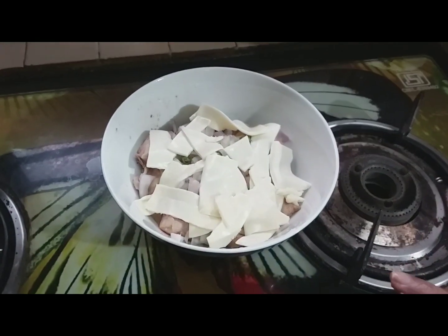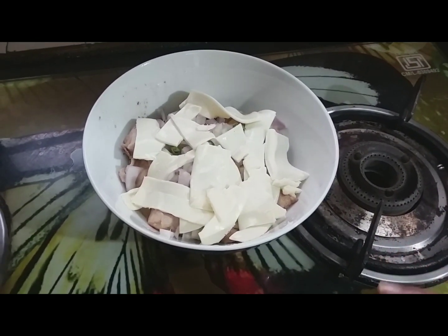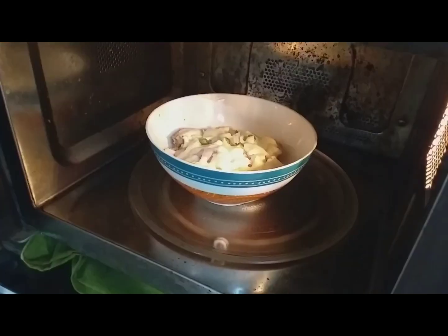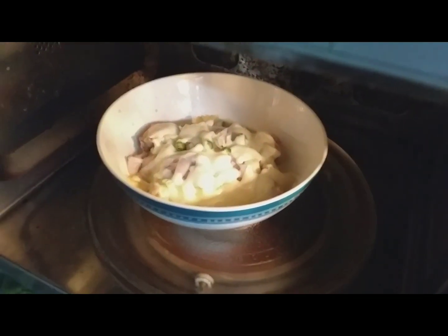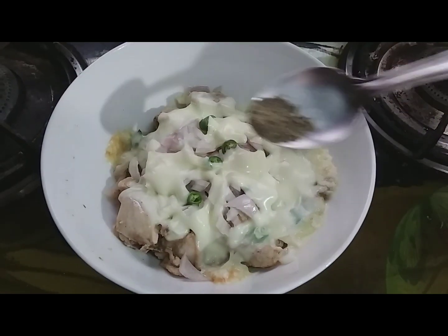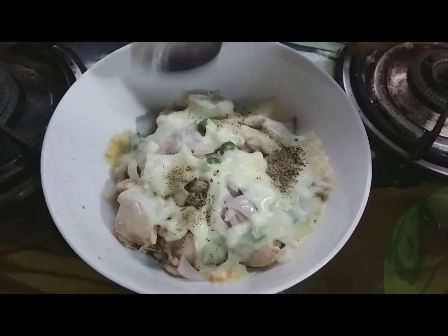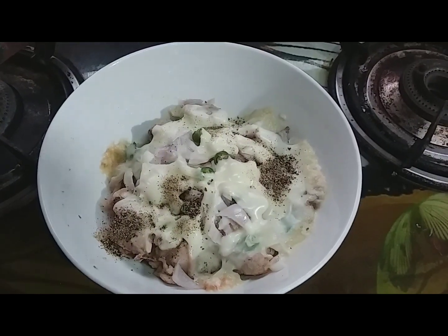I will cook it in the microwave for 2 minutes.